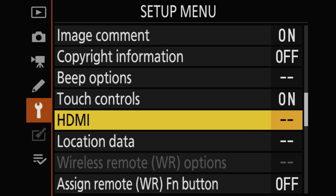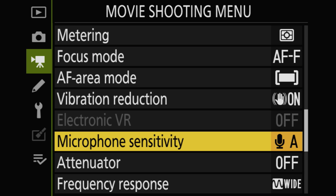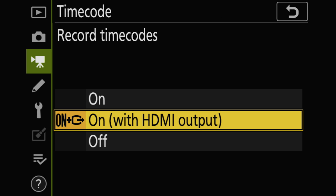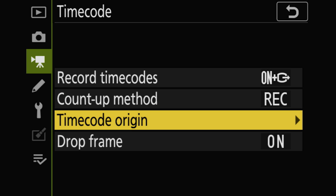Let's set up the timecode feature for external recording. Head to the Movie Shooting Menu, then Timecode. Set Record Timecodes to On with HDMI Output, set Count Up Method to Record Run, and set Timecode Origin to Current Time.